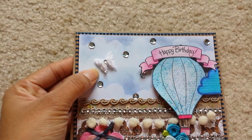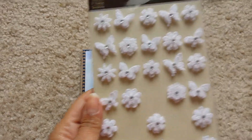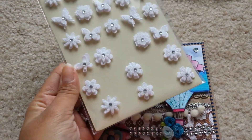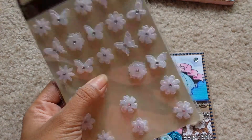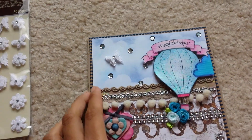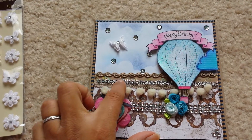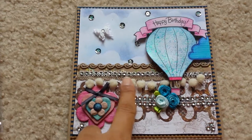This butterfly is by Recollections and it's from their wedding sticker section — this pack right here. You get flowers and butterflies, and there are a lot of them. I'm going to go back and grab a couple more because they're in white and you can always color them. This trim right here is from the dollar to two dollar bin at Michael's — mesh bling. Same here, it's the pom-pom trim.